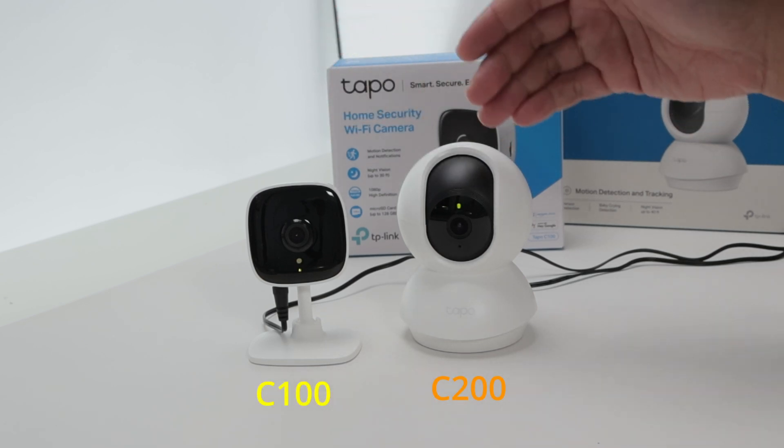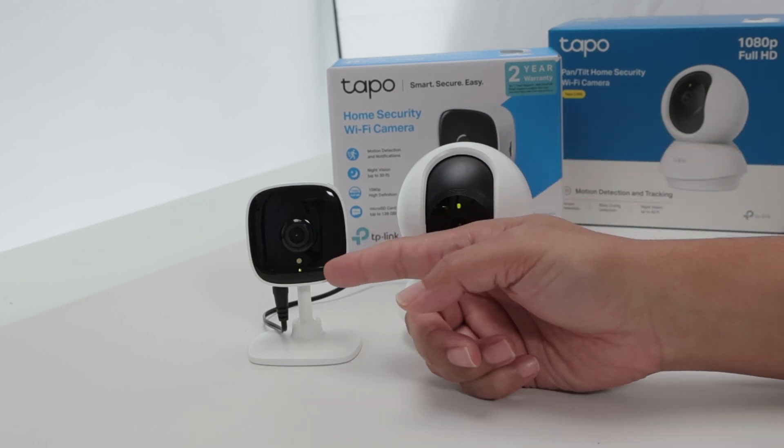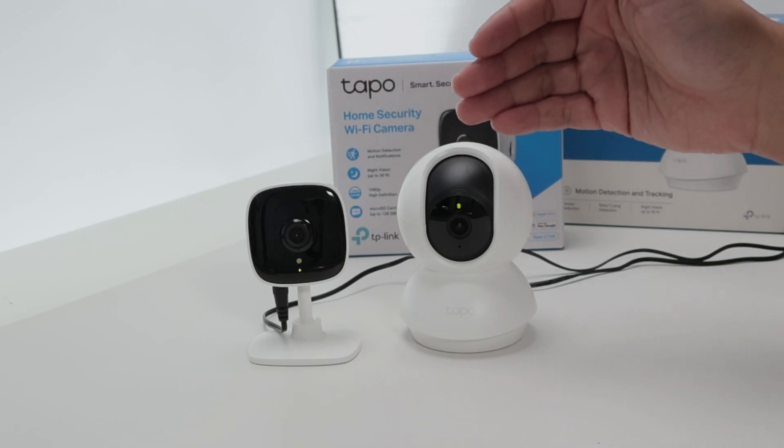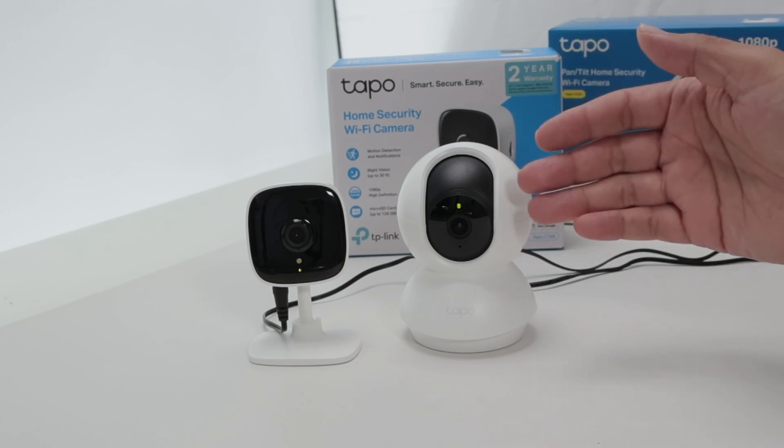They are working fine right now. You see here the LED is green right now for this one and also for this one. Then when I reset the camera, they're going to change the LED here. They start flashing red and green, which means they are ready for the setup.